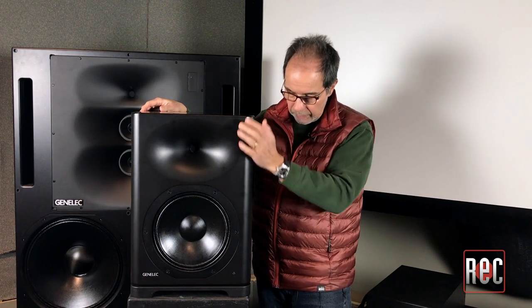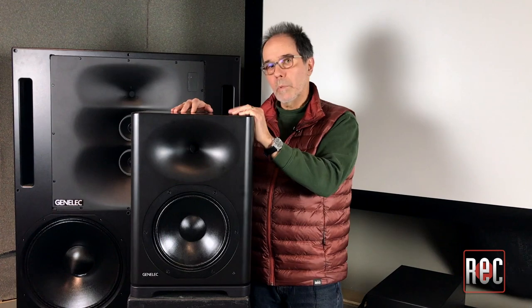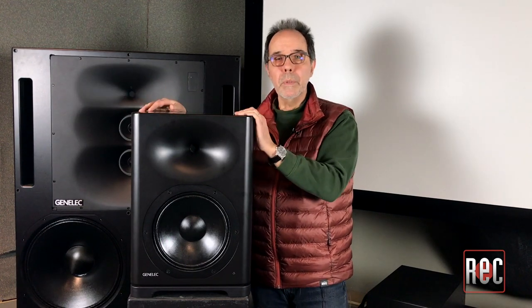The S360A is the entry level into the Master Series. What differentiates the Master Series from the rest of the Genelec line? It really does come down to size and how much SPL is driven by those products. This is smaller than a 1237 but obviously bigger than a 1032 — about 25% bigger than a 1032. But in terms of SPL, it will reach 118 dB, which is 5 dB more than what you get out of a 1032 and almost equivalent to a 1237. In terms of product positioning, we were really trying to find something smaller than a 1237, a little easier on the budget, but still able to crank out the SPLs required while maintaining Genelec accuracy.